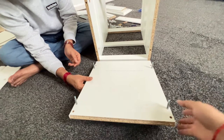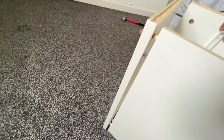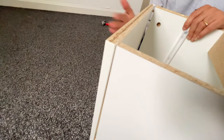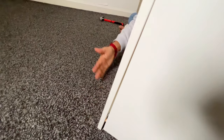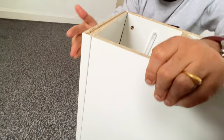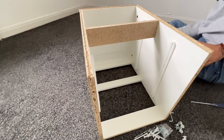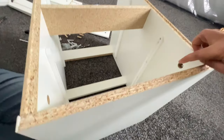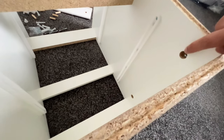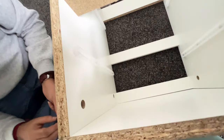Now we need to place this one like this. We need to insert this into the bigger hole. There are four holes — one here, one at the bottom, another one on this side, and one here. Now let's fix this.